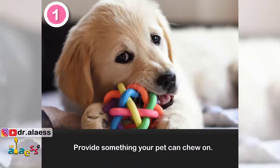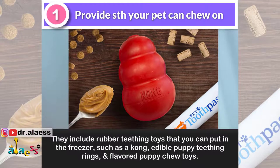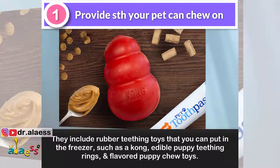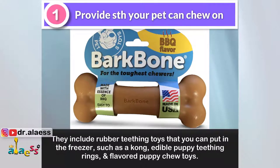1. Provide something your pet can chew on. The best object to offer teething puppies depends on dog size and level of activity. They include rubber teething toys that you can put in the freezer, such as a Kong, edible puppy teething rings, and flavored puppy chew toys.